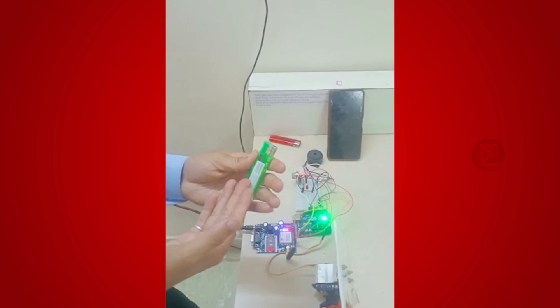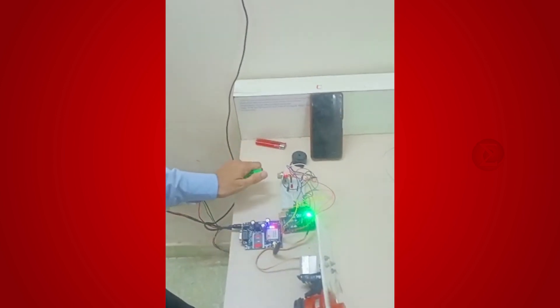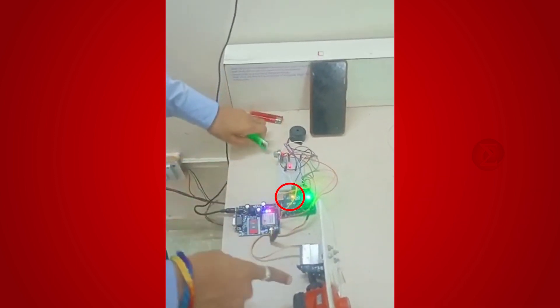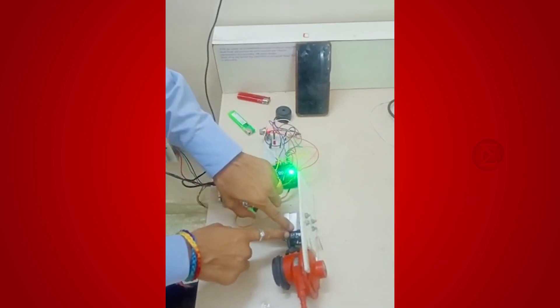Let us see the demonstration of this project. Here, for demonstration purposes, we are using a gas lighter, as it also has traces of gas. Bring the gas lighter near the sensor and it will detect gas. You can see the LED glows and the buzzer activates. The gas regulator is automatically turned off by the servo motor.